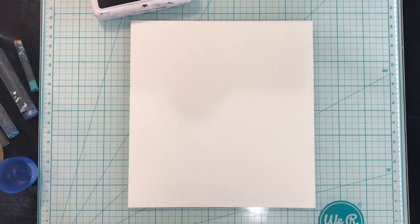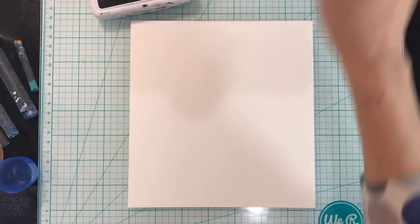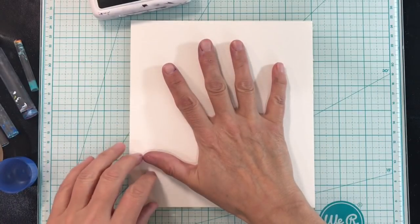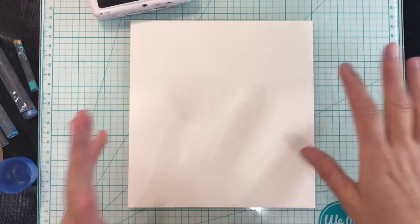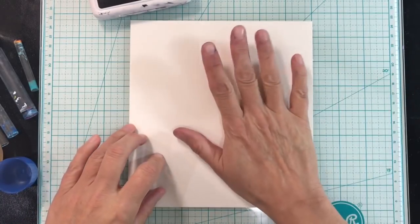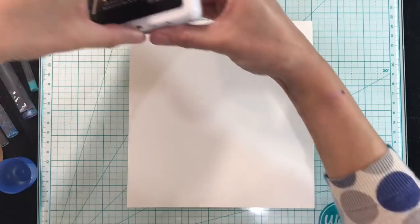Hello everyone! Today's journal prompt is circles and I'm going to be working on watercolour paper today because I want to use some spray inks and watercolours and quite a lot of liquids, so I'm using watercolour paper to try and cut down on the warping.